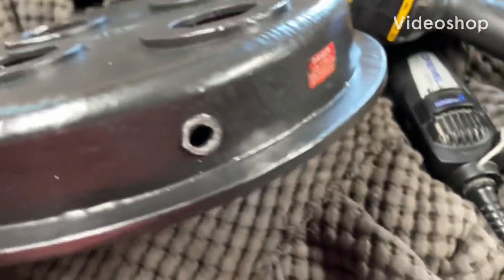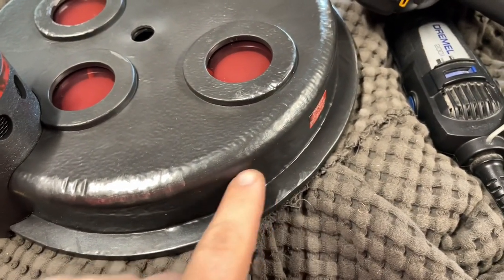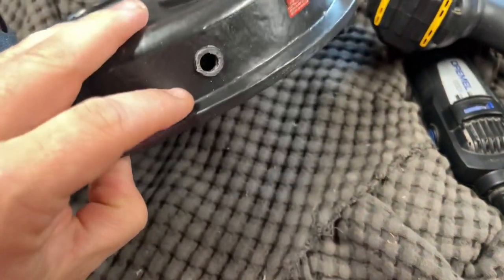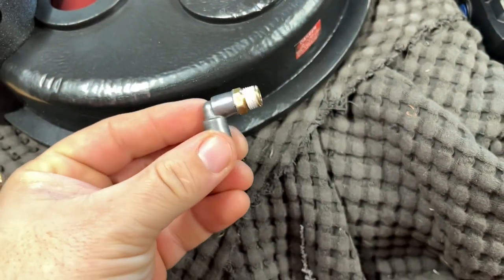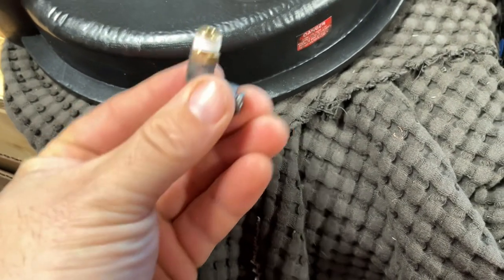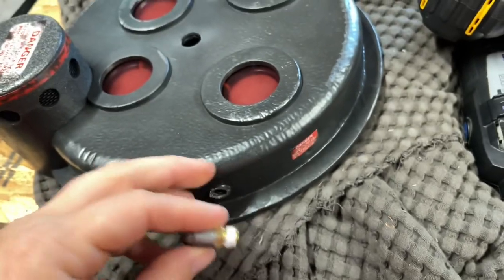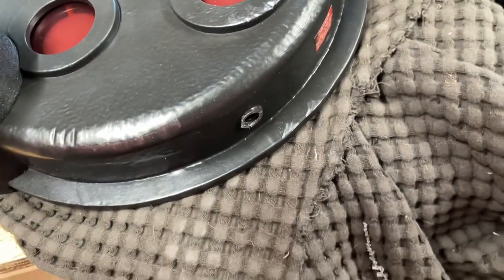I cut off this plastic nub and drilled a hole through here to replace it with the movie-accurate elbow. All I do is make this hole just a little bit bigger and then screw this in, and I'll be able to connect that red wire from here.